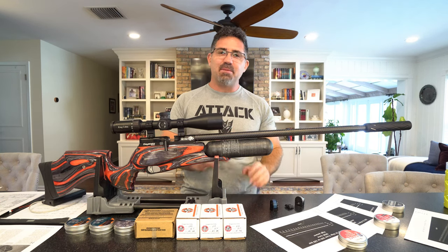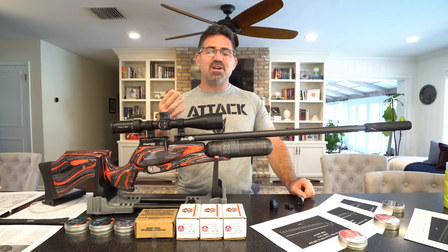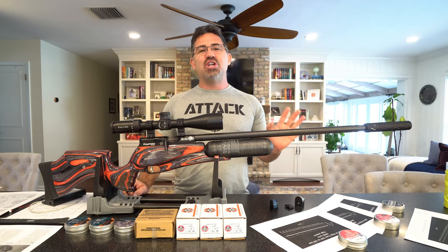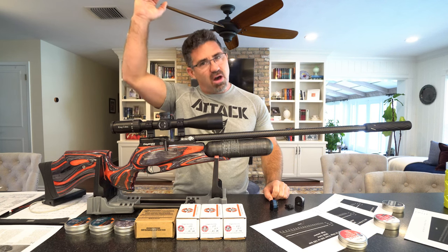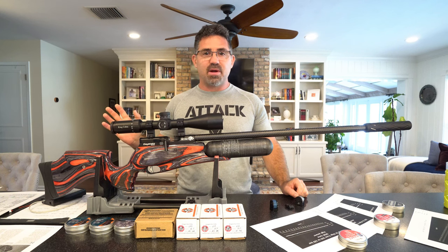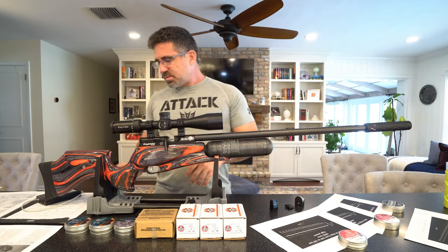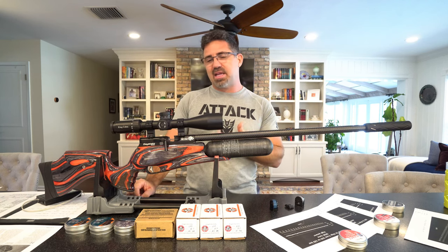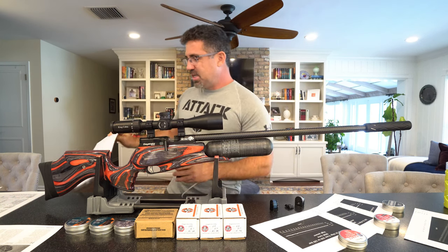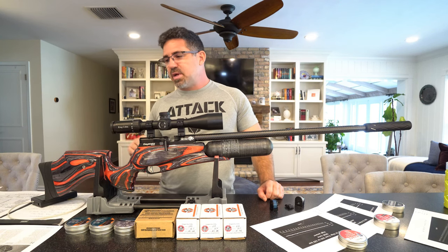I feel like if Daystate could make this technology affordable the way Android and iPhone have with smartphones, this is the type of thing everybody on the planet would and should own. At $2,800, the air gets awful thin around three grand — not everybody can enjoy it, but I'm not saying it ain't worth that. Right now there's nothing else on the market I've seen that can do this and interface with the user so easily and repeatably. I'll post a quick guide on the parameters — probably on Air Gun Nation.